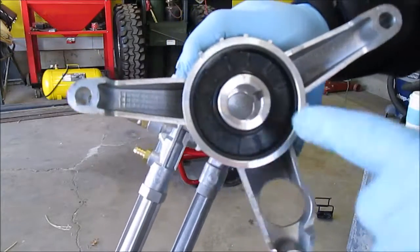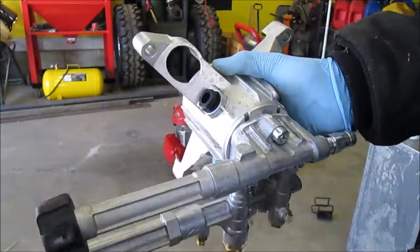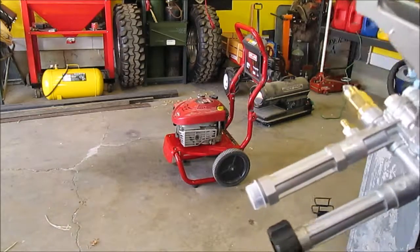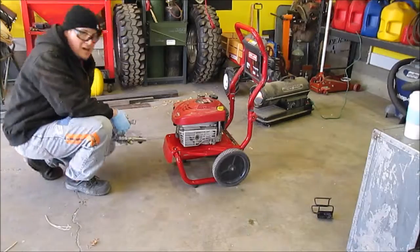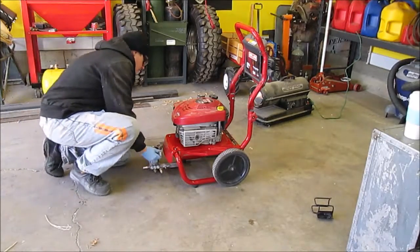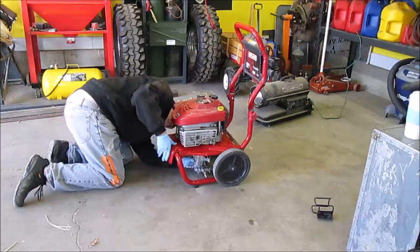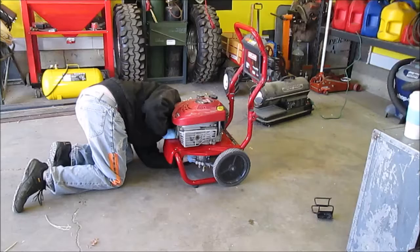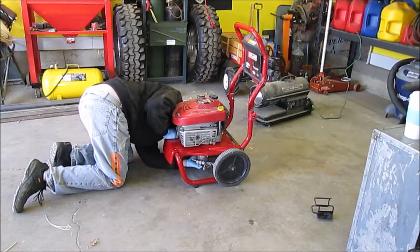That's my key way right there. I just got to slide it in. The holes are actually straight through the pressure washer, and I don't have those, so we're gonna see how hard this is now. It's rear-facing. There we go.